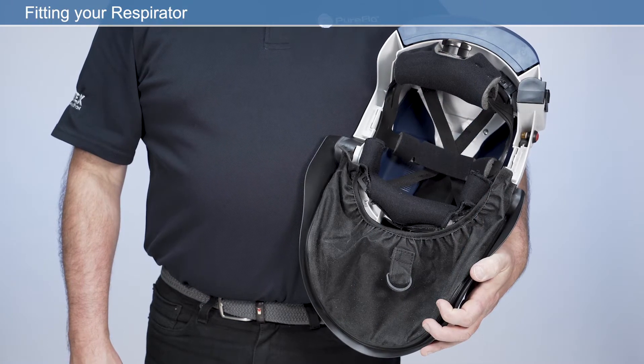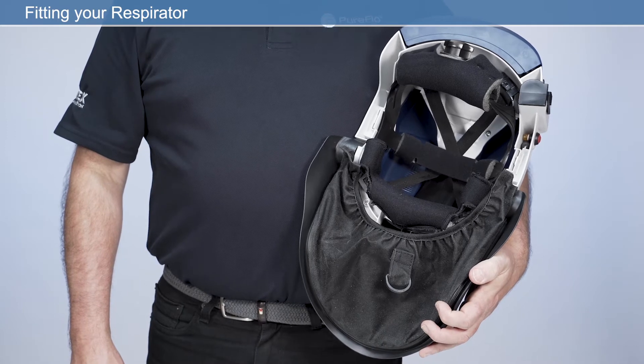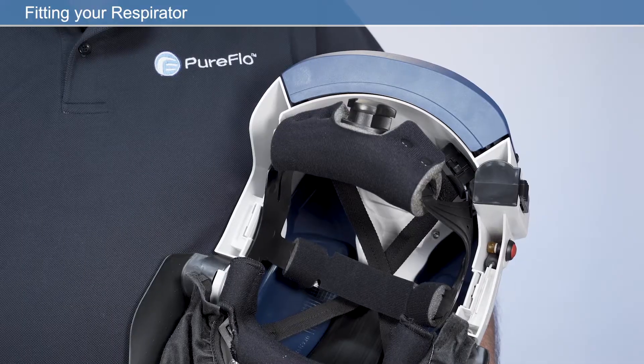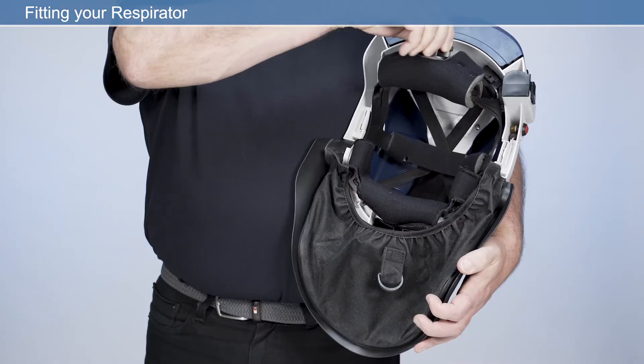For maximum comfort, it's important to take time to ensure your respirator fits correctly before use. To do this, we will carry out the following checks: crown strap adjustment, headband adjustment, and face seal fitting.